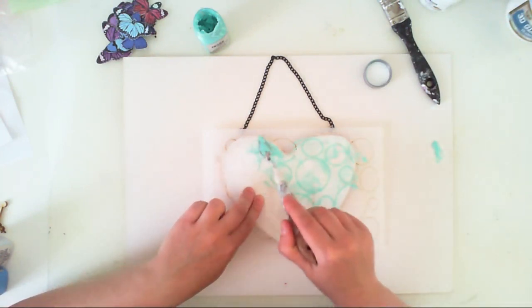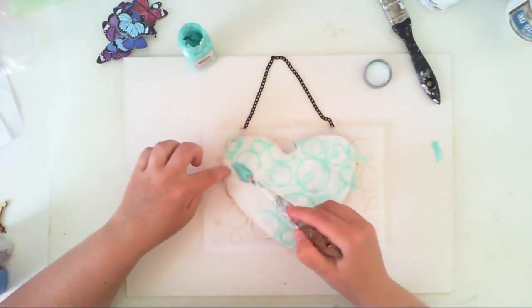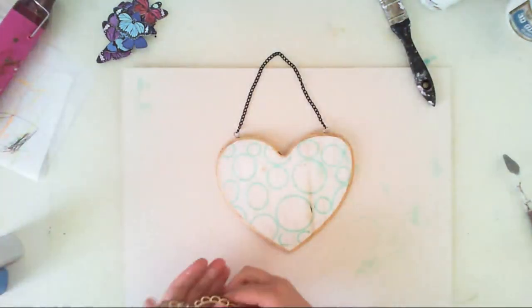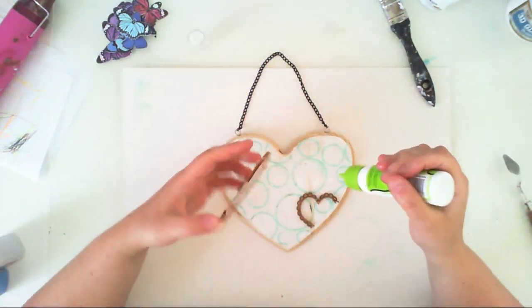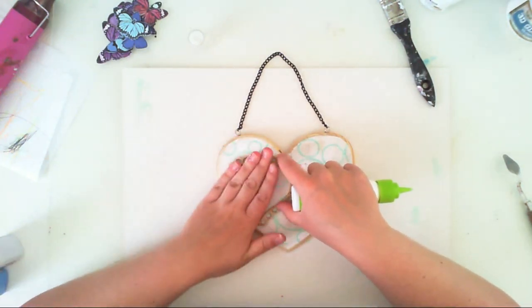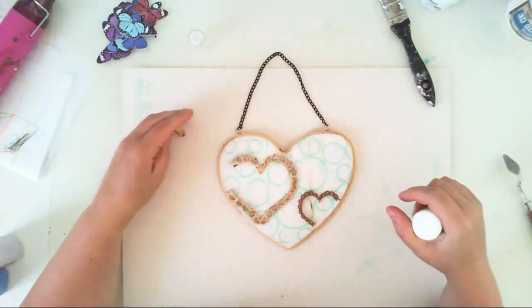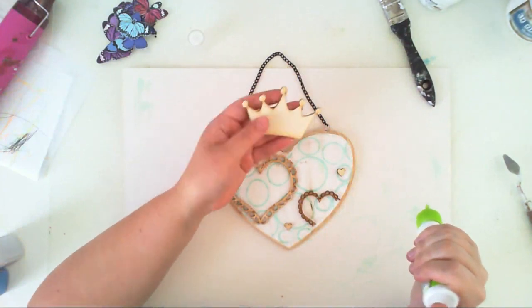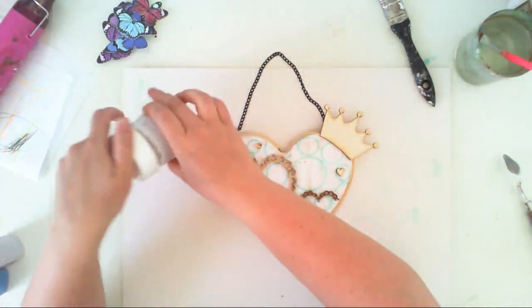I used a stencil from Art Anthology — I don't know the name but I'll list it in the subtitles. I also used a Pixie Sorbet paint. The hearts are from Melissa Francis and they were okay, but then I decided I needed to press out the little elements around my heart and I just broke it, so I decided to use it that way. Here is the crown from Melissa Francis too, and those little hearts are also from Melissa Francis.